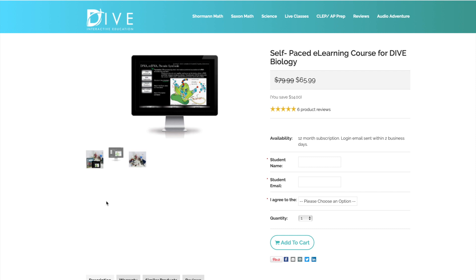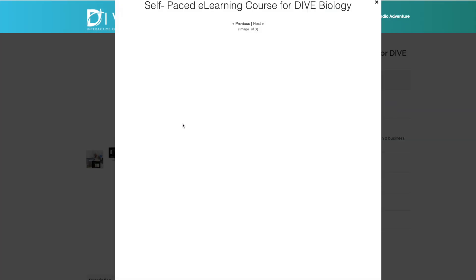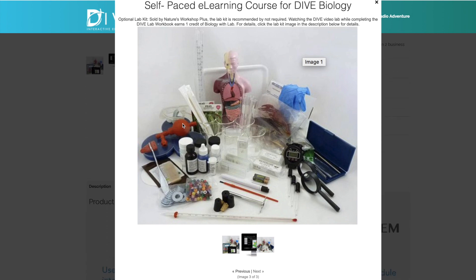We did the lab kit as a co-op, so we are doing the hands-on labs together. Right now we're in quarantine, so everyone is kind of doing the online labs, and then Katie and I are doing them hands-on still at our house. The price for the course is $65.99 and you really don't need to buy anything else unless you want to do hands-on labs, in which case you need to buy a lab kit, or you can piecemeal the labs that you want to do.